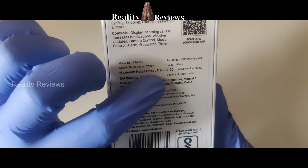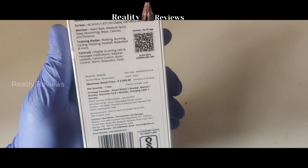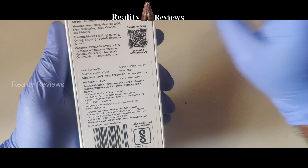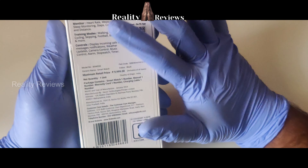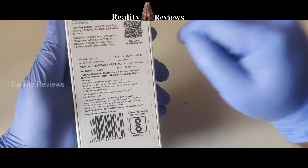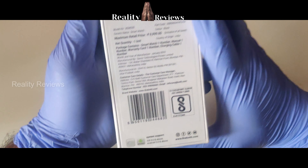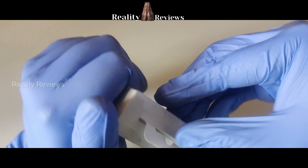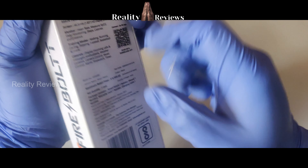This costs ₹9,999, but if you're buying from the link in the description, you can get this original product from Amazon for just ₹1,200. Cash on delivery is also available. Let's unbox this — the packaging looks pretty simple.